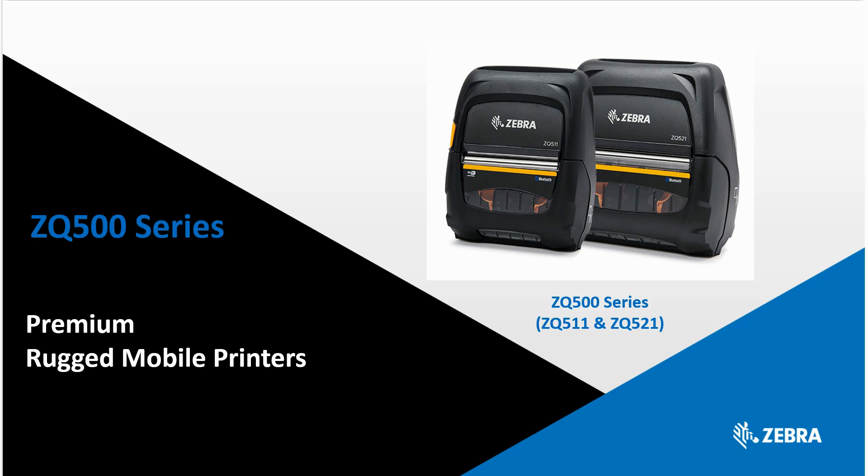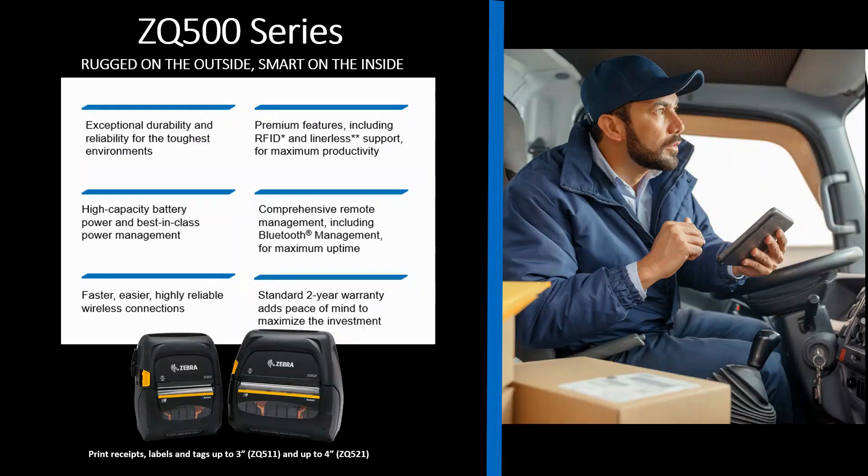Hi, my name is Deanna and I'm a product manager at Zebra Technologies. Today I'd like to talk to you about our premium mobile rugged printer, the ZQ500 series. The ZQ500 series is a feature-rich printer targeted to a range of applications from route accounting and e-citation to direct store delivery and field service, just to name a few.